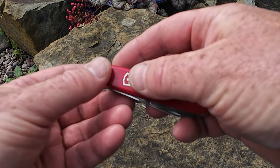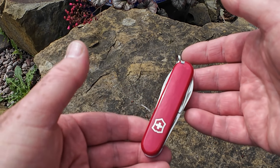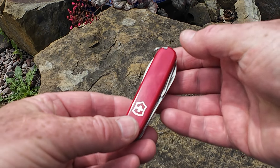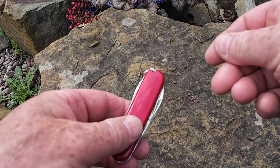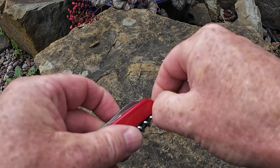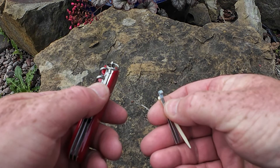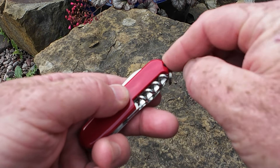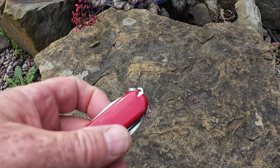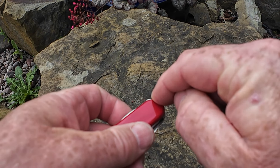Immediately with this knife I'm going to do some simple modifications — not difficult, just to slightly change it and give it slightly better usage. The first thing I'm going to do is discard the tweezers and the toothpick that came as standard, and I'm going to add a black toothpick and a pair of black tweezers.